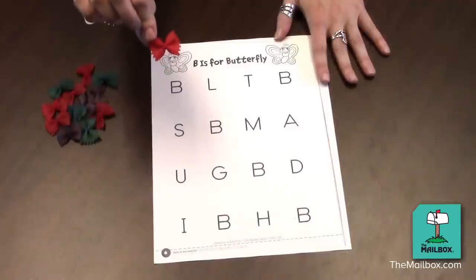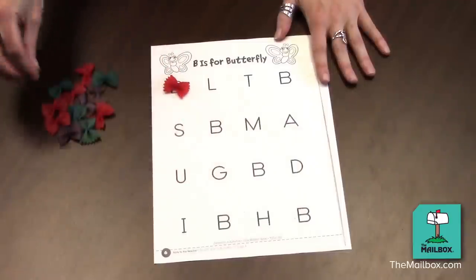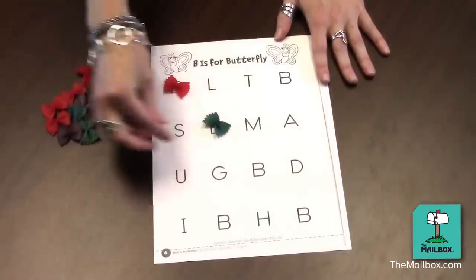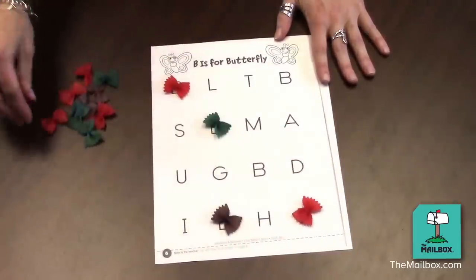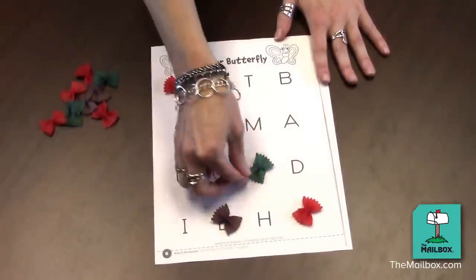Have him choose one of his butterflies and place it on the B. Have him continue with each B on the page. He can either place them, or he can move them down.